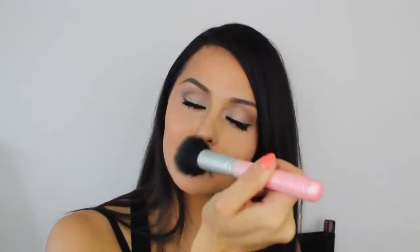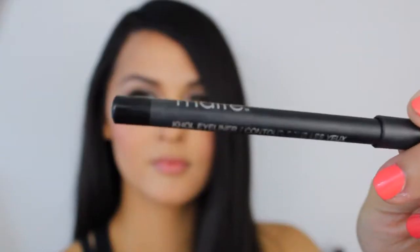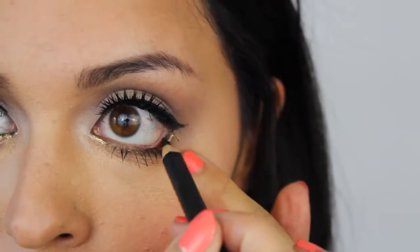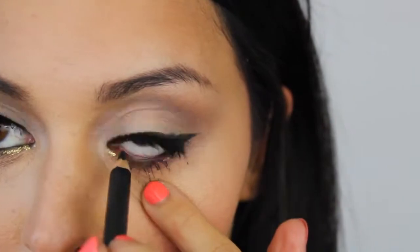Now I'm taking my HD Makeup Forever powder and locking everything into place, along with my Hush from Mitha Makeup blush. I'm blushing my cheeks and putting on some black eyeliner to my lower waterline.